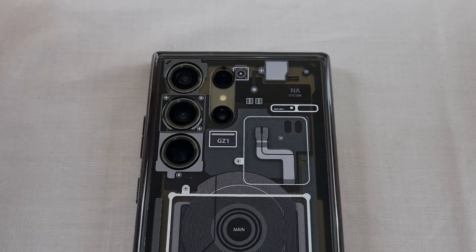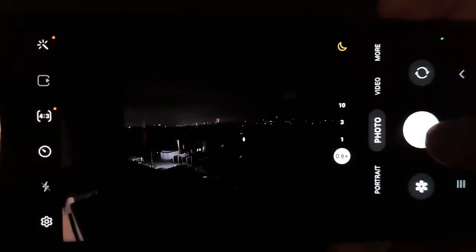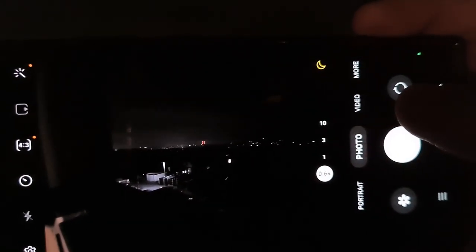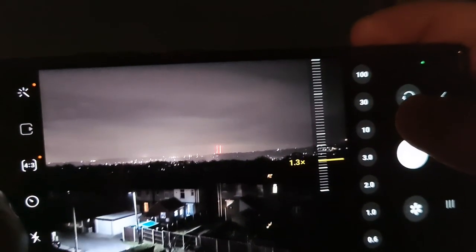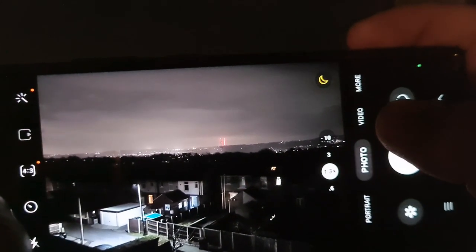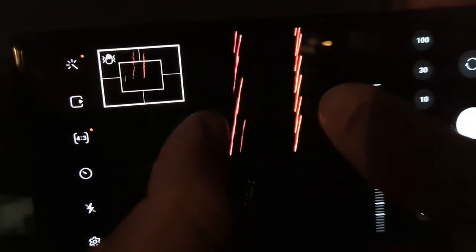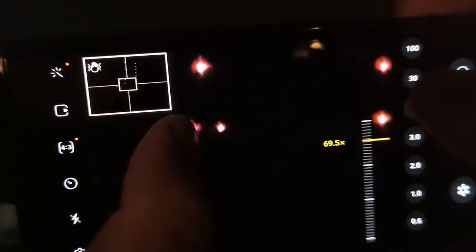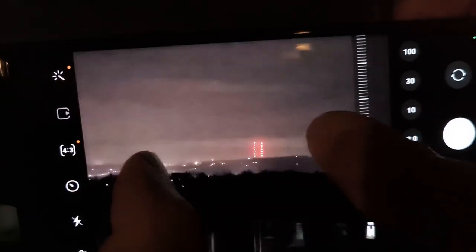The main hype around this phone is the 200 megapixel camera, and especially at night it's supposed to be very good at zooming in. Recording from my own camera onto the S23 Ultra, you can see on the phone's screen there's only one small lit area — all the rest is pitch black. But watch what happens when I zoom in: it just lights up. That is absolutely amazing — I don't know how the phone does that but that is some crazy technology. The zoom is incredible too, going in and in all the way up to 100x.